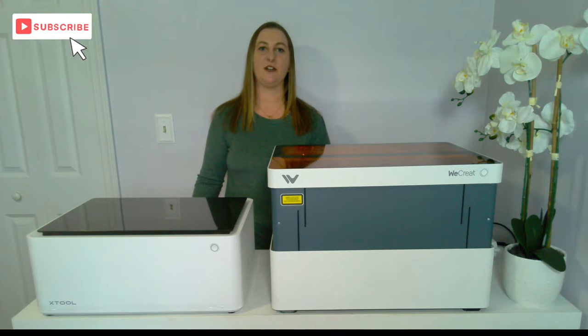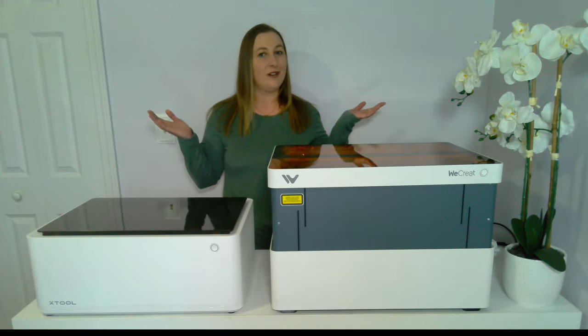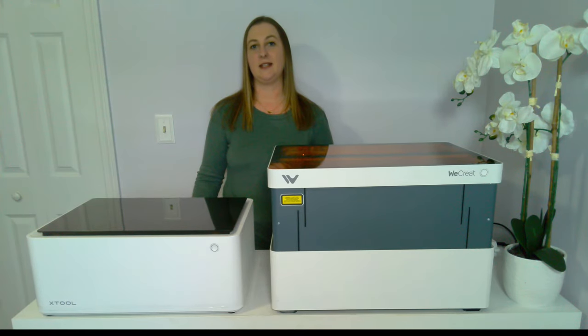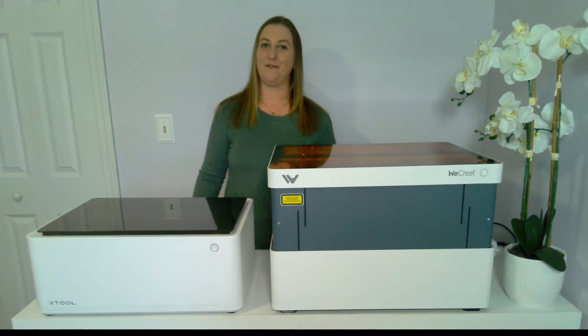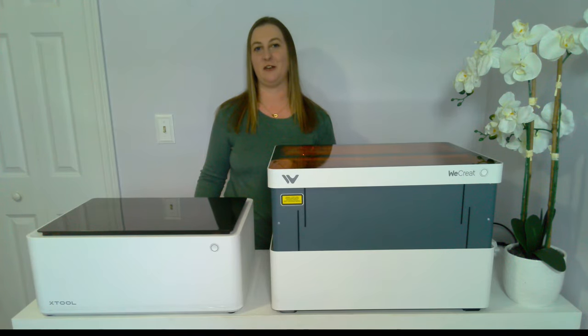One frequently asked question with laser engravers is: are they compatible with Lightburn? Lightburn is software that allows users to design, edit, and control laser cutters — it's considered the industry standard program for laser engraving. The answer is sort of — neither machine is fully compatible with Lightburn. Full compatibility means Lightburn will detect the machine and camera through USB and send the program right to the laser. The way these machines are compatible is that since both run off G-Code, you can download a machine profile to configure Lightburn to output code in a format your machine will read, then take that code file and send it to the laser using either the XTool or WeCreate software.